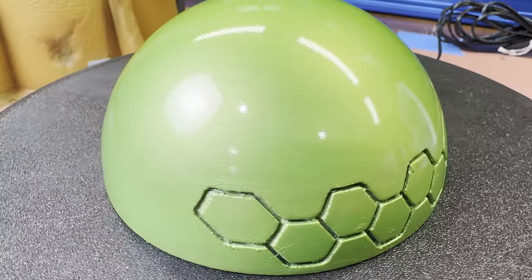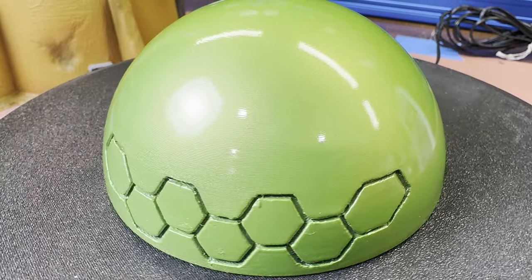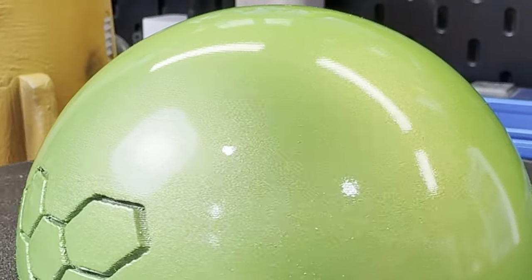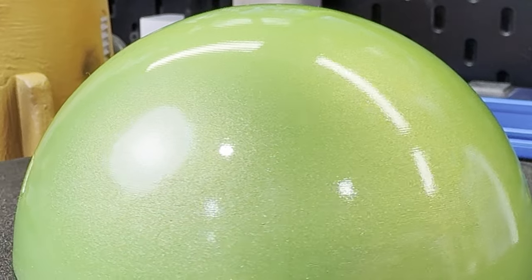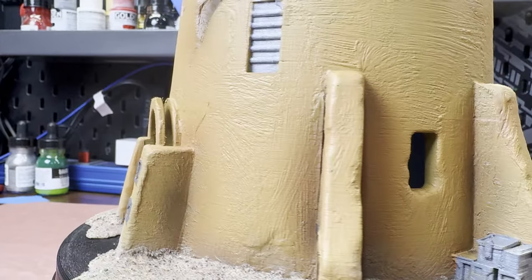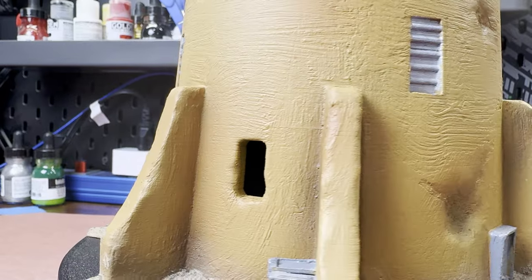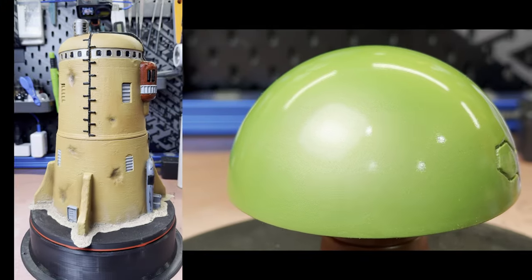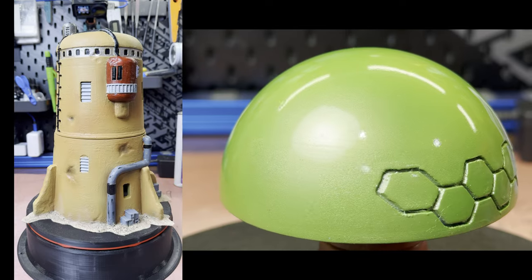To sum up the results: it works pretty well, with the drying time being the only real downside. The upside is it's easy to apply and easy to sand, especially if you're not trying to get a glossy finish, or if you want to create a textured finish on your print. I hope you enjoyed watching the video. I'll have a playlist at the end with other post-processing techniques I've tried if you want to see some different ideas. Thanks for watching.